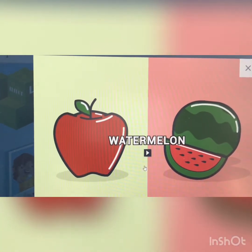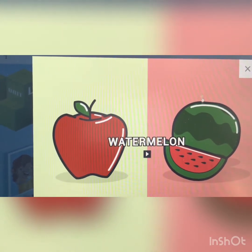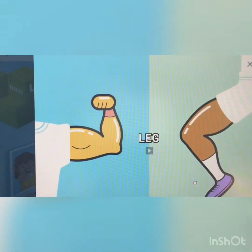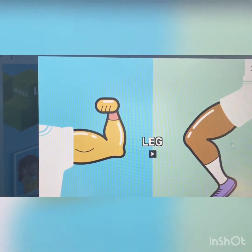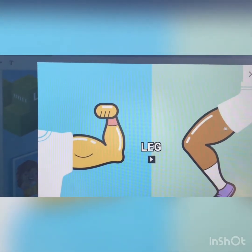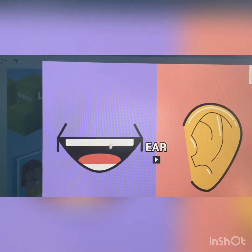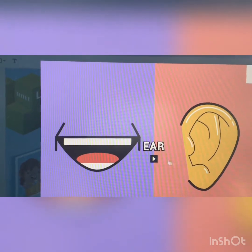Watermelon. Which one is a watermelon? Watermelon — this or this one? Leg. Isso aqui, não é ó? Que a gente pode jogar futebol? Ear. Look. Ear. This is a mouth, so the ear is this one. We can listen with our ear.